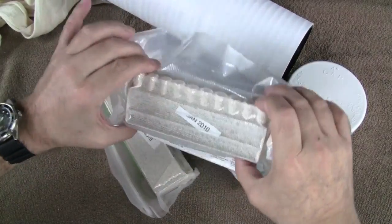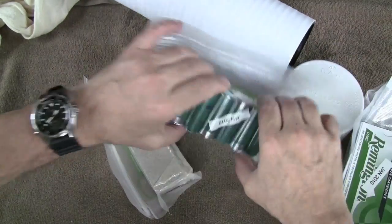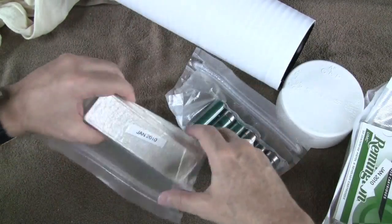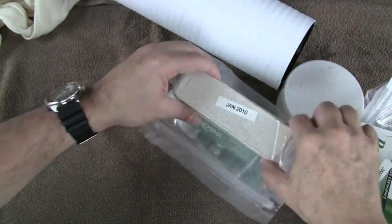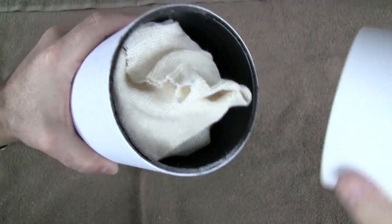You're looking at 5.56, 9mm, 12 gauge shotgun, and .22 mini mags. You're going to put that away for a rainy day.